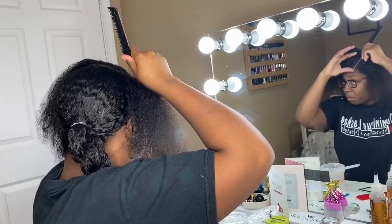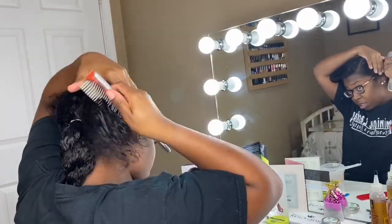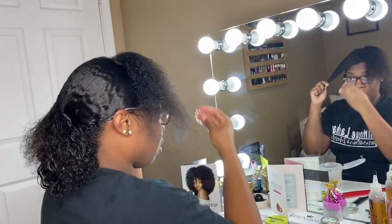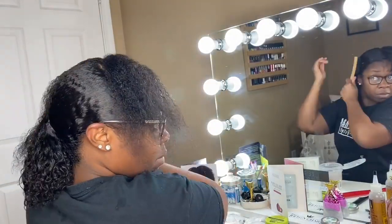For the front of my hair, I did put it in like a deep wave side part. For the front, you also have to do it in small sections because you don't want it looking messy. Do it in small sections and it will lay down flatter — the smaller the section, the better.